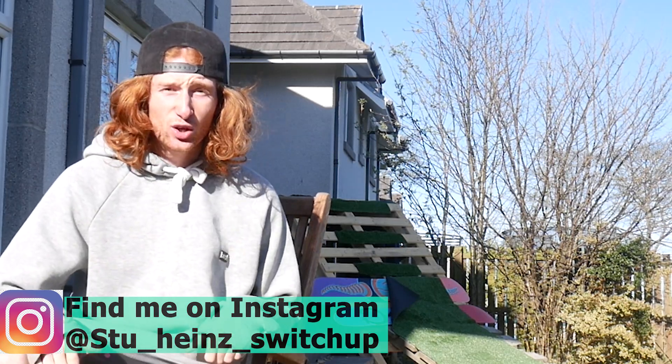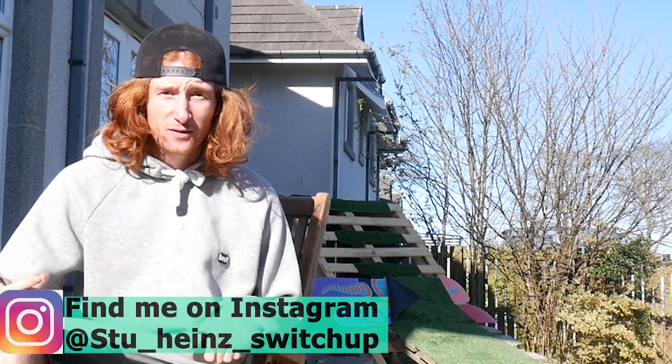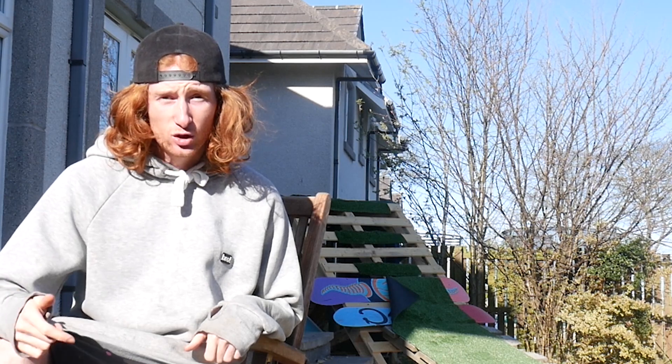Hey guys, it's Stu. Today we're going to do a quick video of how to make a PVC snowboard rail. You can probably use it for skiing or skateboarding as well.